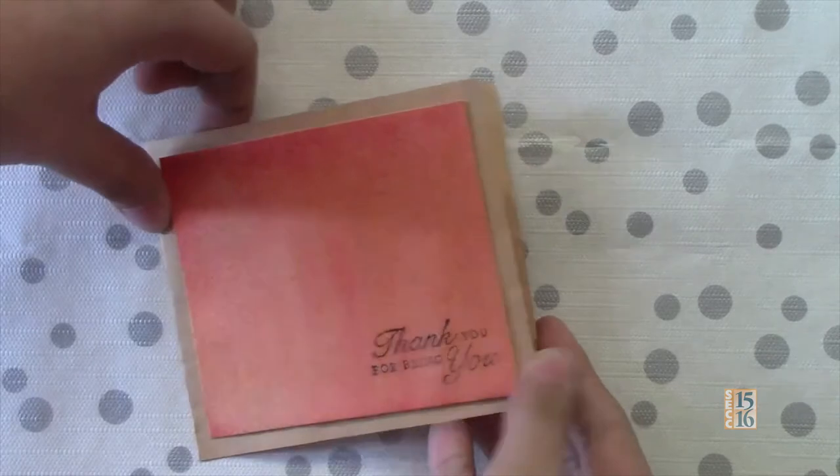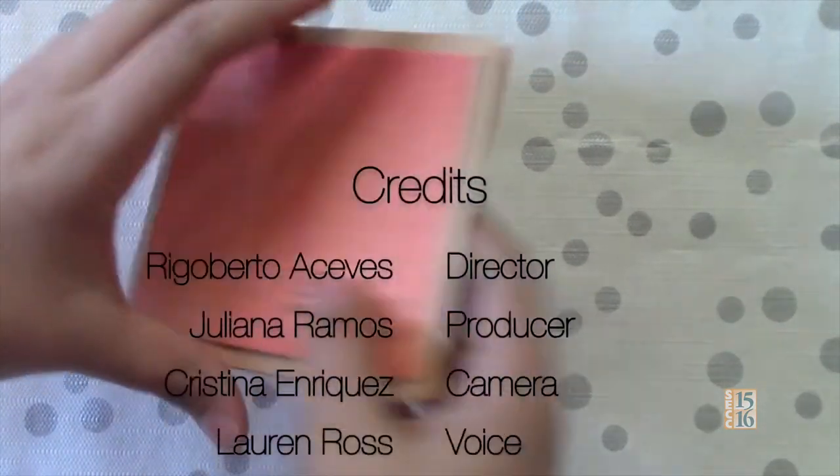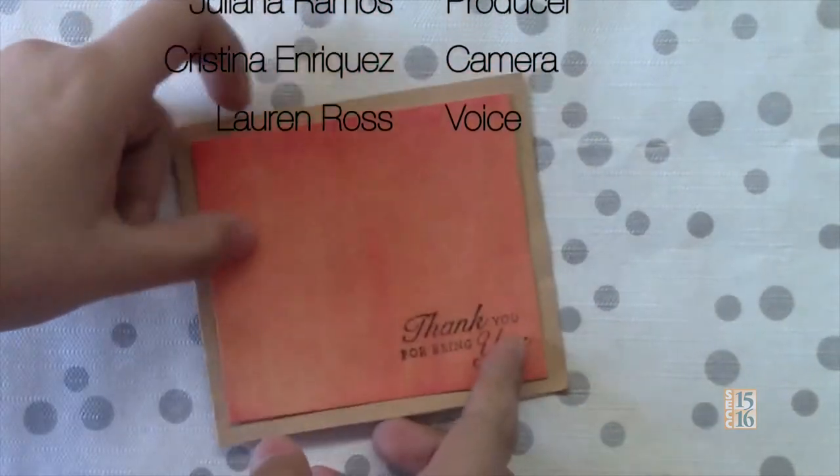And this is the final product. We just added a stamp — we hope you enjoyed. Thank you for watching.